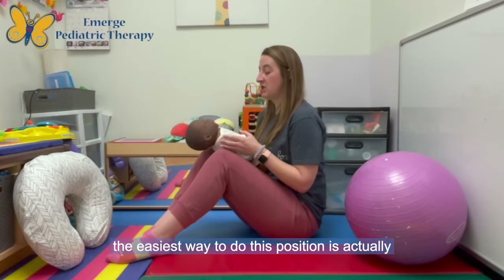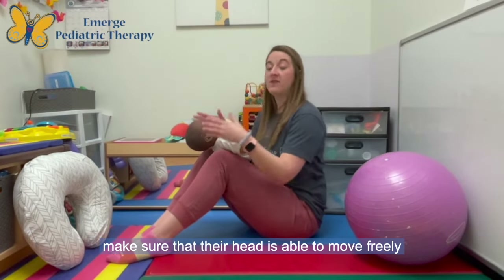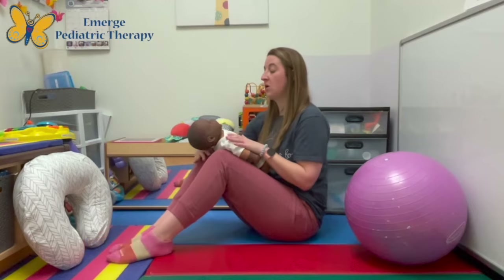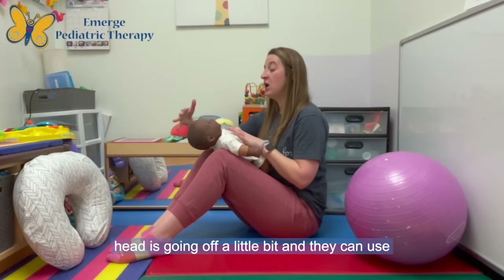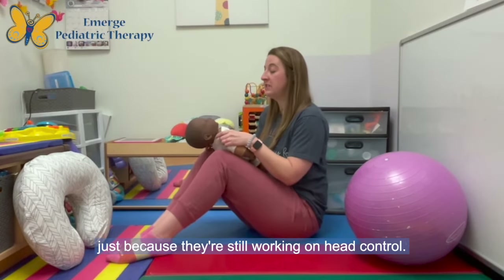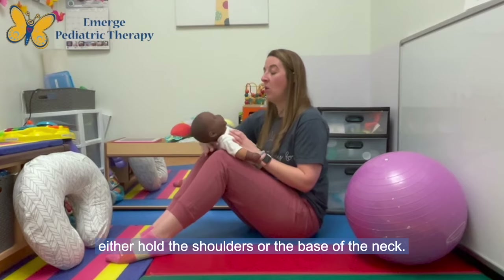The easiest way to do this position is to do it on your legs. Make sure you're sitting with some back support so that you are comfortable. You're going to have your infant over your legs — you want to make sure their head is able to move freely during this exercise. You're not going to be guiding their head; you are not going to be physically stretching them. All of your hand support is either going to be on their shoulders or on the base of their neck. You're just going to have it so that their head goes off a little bit and they can use gravity to pull their head down and get a stretch. Sometimes with younger infants I will support the base of their neck a little bit more just because they're still working on head control, but for this you can either hold the shoulders or the base of the neck.